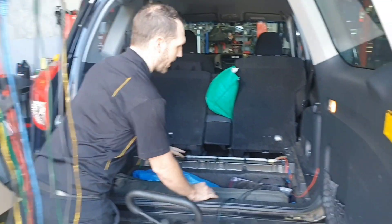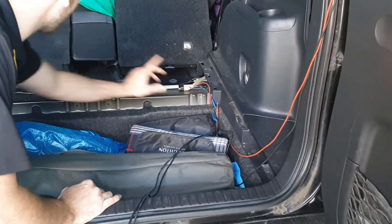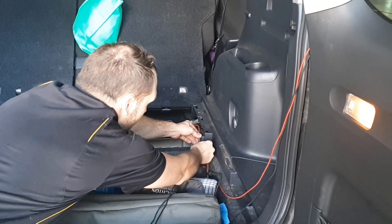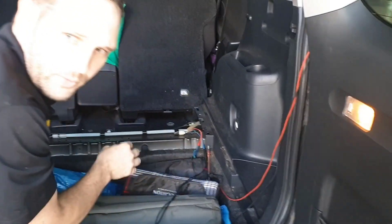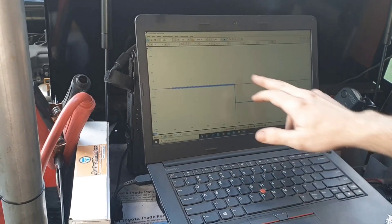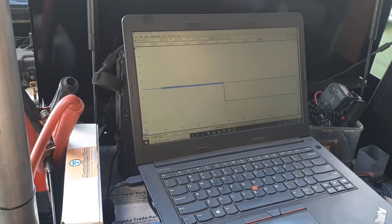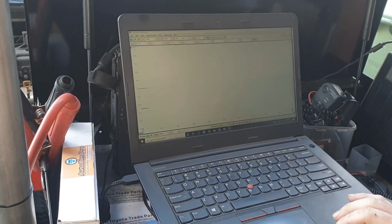I've got back probes in the right-hand rear, back-probed into both wires, and I'm going to connect my scope into those back probes now. The ignition is on, so we should have 10 volts. You'll see I've got negative 10 volts — if I swap the polarity we'd get positive 10 volts. It really doesn't matter; all we're looking for at this point is 10 volts.